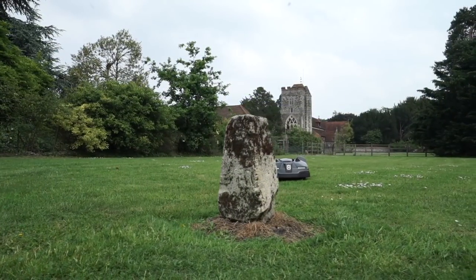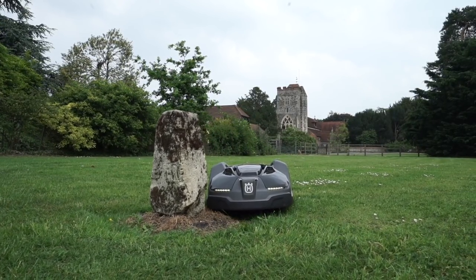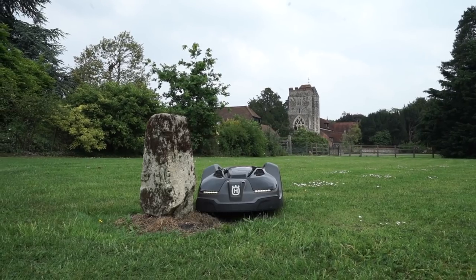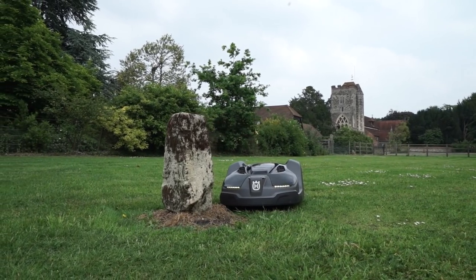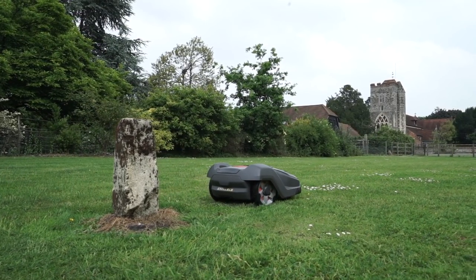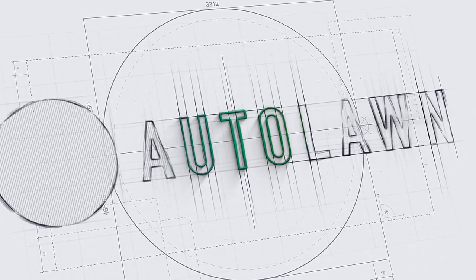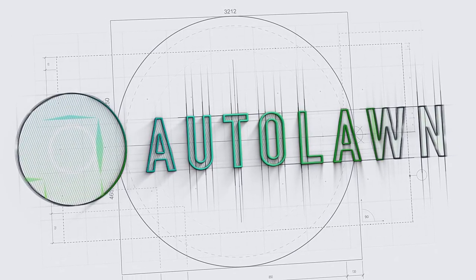So there we have it — the Husqvarna 450X. You really can't go wrong with this machine for its long list of advanced features. It really does take all the hassle out of garden maintenance, so you can just sit back, relax and enjoy your luscious lawn. We've got the 450X and loads more on our website at www.autolawn.co.uk, and we're always welcoming your questions and comments in the comments section below.